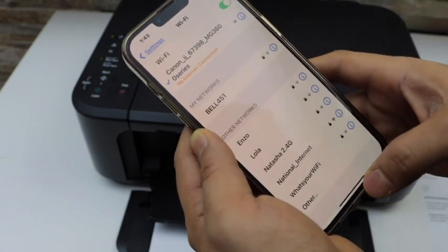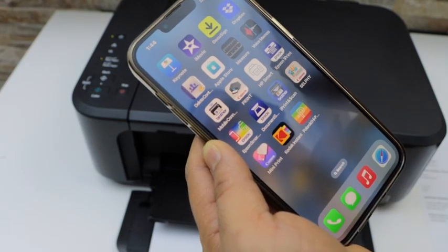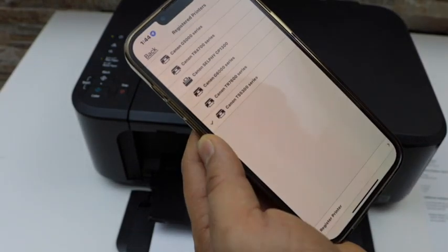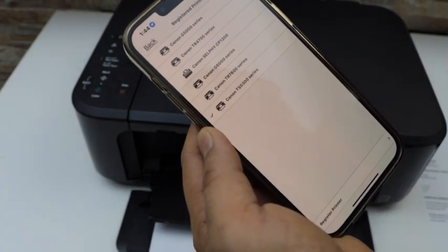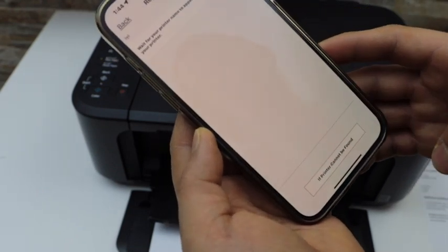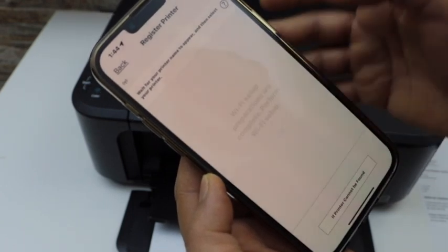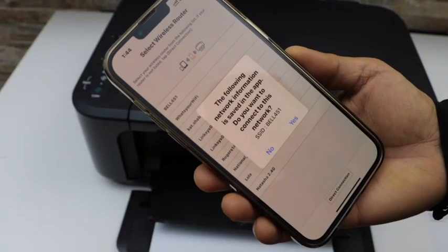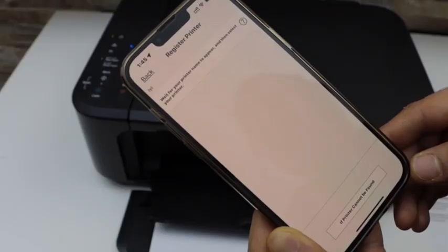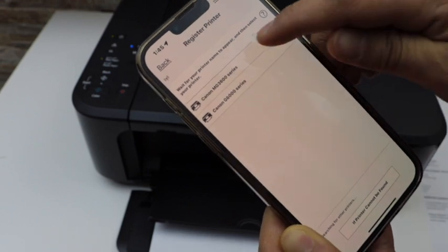The printer is now connected with the mobile. Open the Canon Print app — you can download this app from the App Store. Click on the printer icon and wait for your printer to appear. If you don't see your printer, click on 'Register Printer'. It will show the Wi-Fi setup preparations — click OK. It will display the name of your Wi-Fi network you want to connect to — click Yes. We can see our printer, Canon MG3600 series — select it.